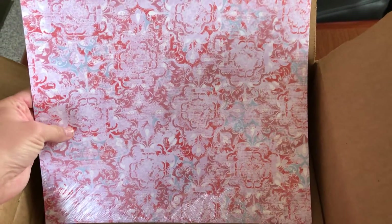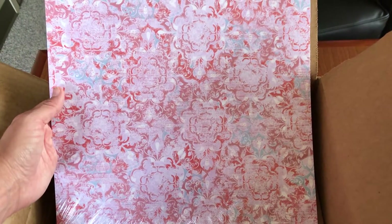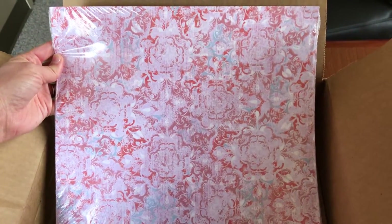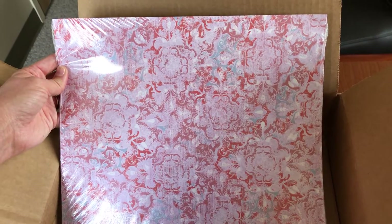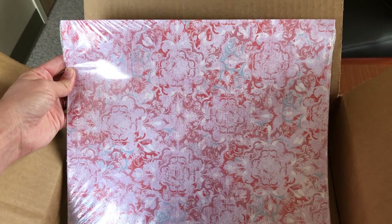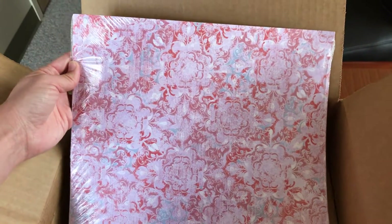And then this is the Woven Threads Designer Series Paper — the last part of that suite that my customer ordered. There were dies and embossing folders; it looks like we got the dies, which I wasn't expecting, but the embossing folders must be the part that's on backorder. Those create a beautiful embossed vintage-style frame, and I'm actually hoping to get those soon too.